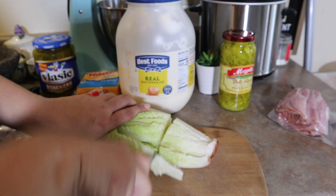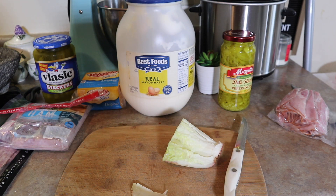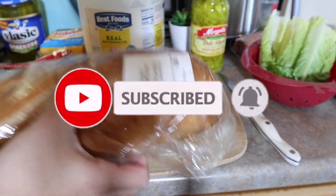Hi guys and welcome back to another week of what's for dinner. I'm gonna show you guys what we had for dinner. I hope you get some new ideas, and for more videos of what's for dinner feel free to hit that subscribe button and give this video a thumbs up if you enjoyed it.